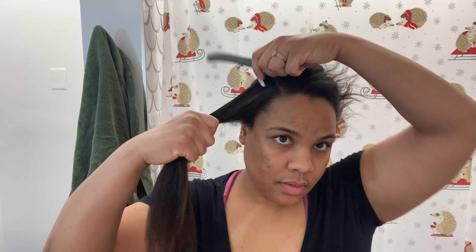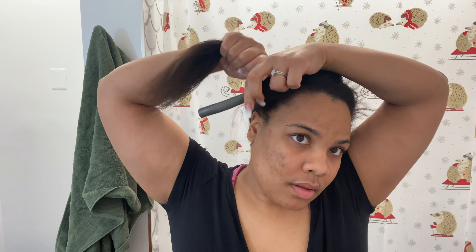After I comb it out — this is the Felicia Leatherwood Brush, which I could give you a review on, it's not my favorite, I think I'm just used to my Tangle Teaser — I take the flexi rod, put it at the root, and then start wrapping my hair around like you would when curling your hair. I wrap and twist my wrist at the same time so it creates kind of a rope effect. When you get to the end, I smooth those hairs down, bend it right over the end so no hair is sticking out, then bend the end next to my roots. And that's literally all I do.